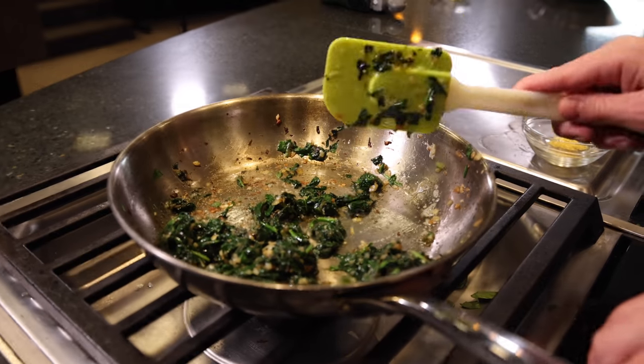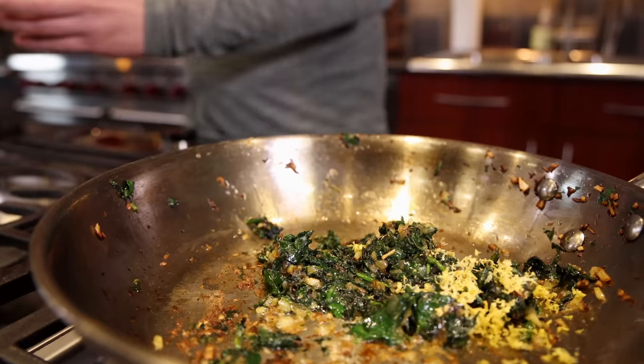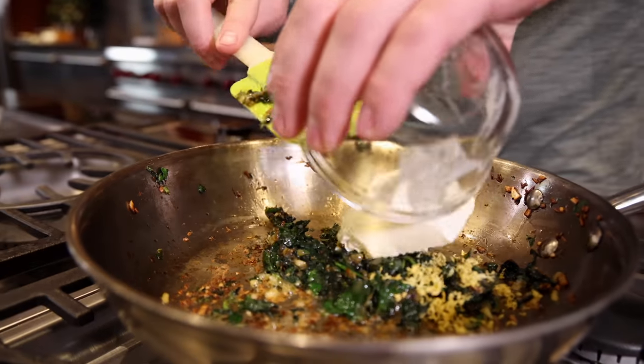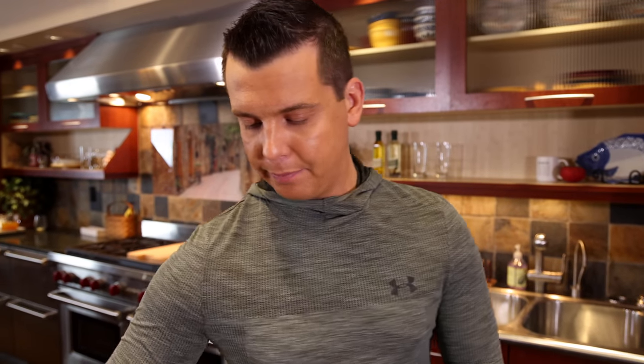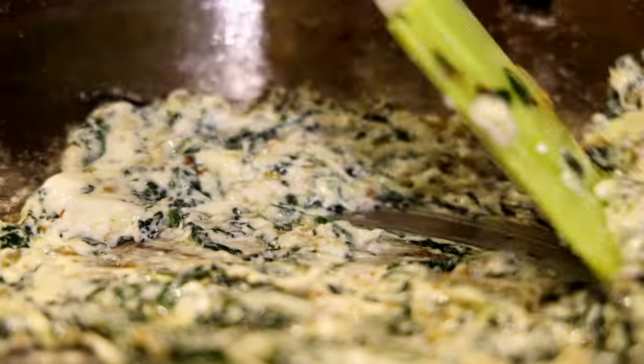Now that this is ready, we're going to pull it off the heat, and then add a little bit of lemon zest and cream cheese. When it gets to kind of this spinach dip, play-doh-type texture with a buttery look to it, that's when it's done. Remember, it's going to cook inside the fish as well.